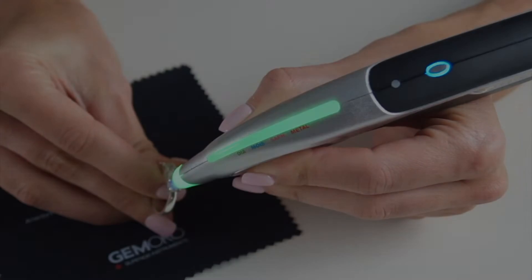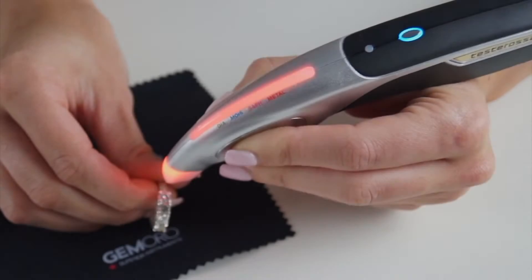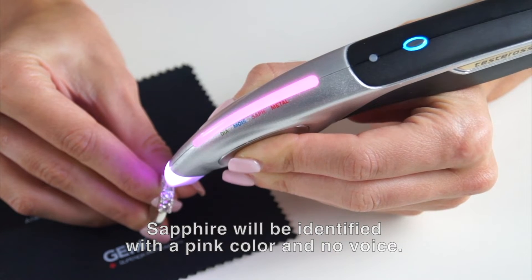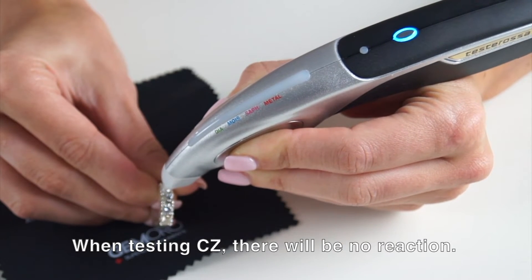Diamond. Moissanite. Metal. Alert. For sapphire, the tester will light up pink. For CZs, the tester will show no reaction.